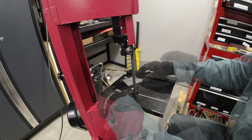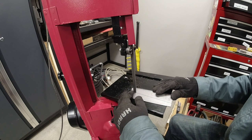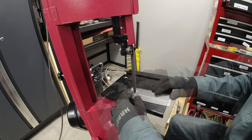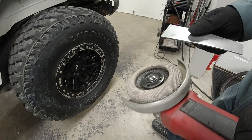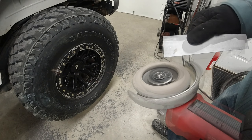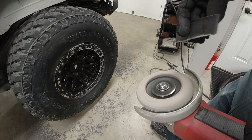Hey guys, this is Victor with VictorVectorJKU. We're back for part 4 of the Evo Rockskin Builder Corners and part 3 of the tube flares that I'm building. Today we're going to be covering how I'm going about plating the top of the tube flares as well as capping the posts. Let's get into it.